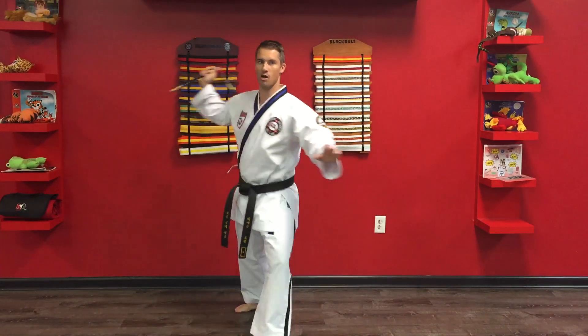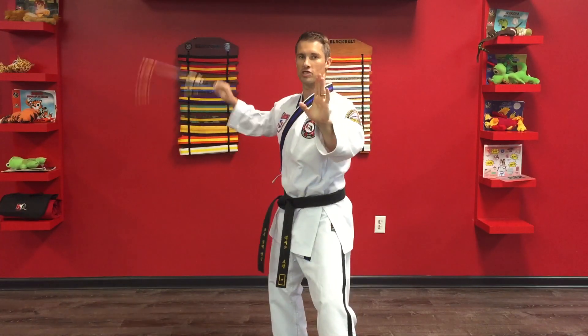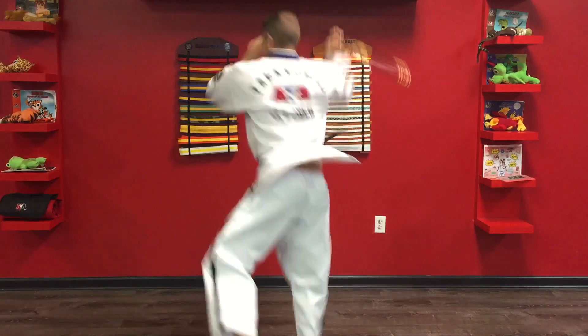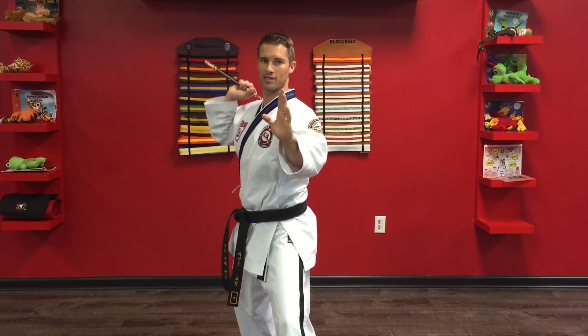So my back knee is coming up, the nunchucks coming here, I jump 360 turn and then I'm coming back in. Full speed: strike, and then I'm coming all the way back around as I go.